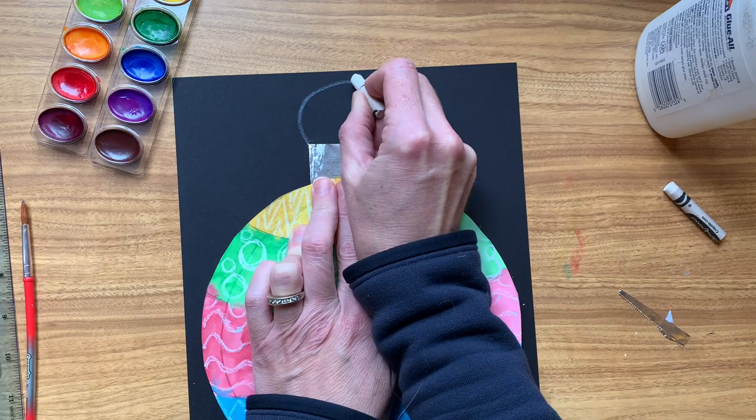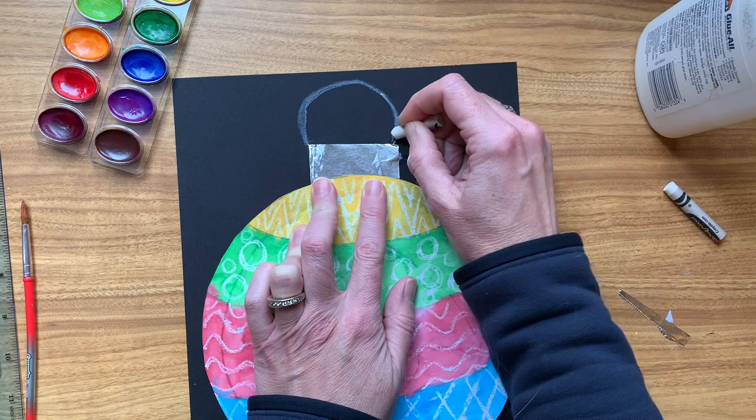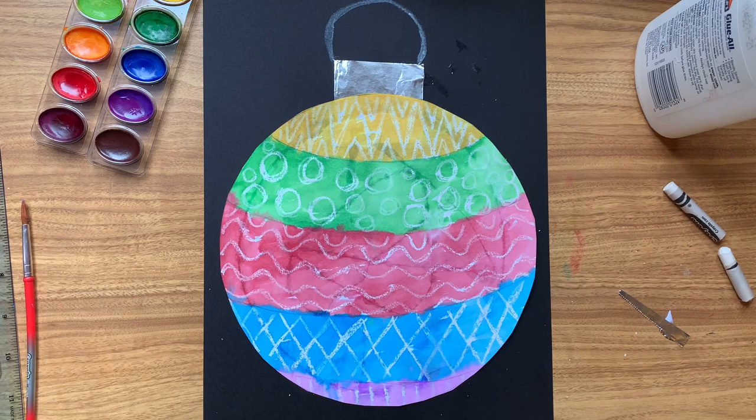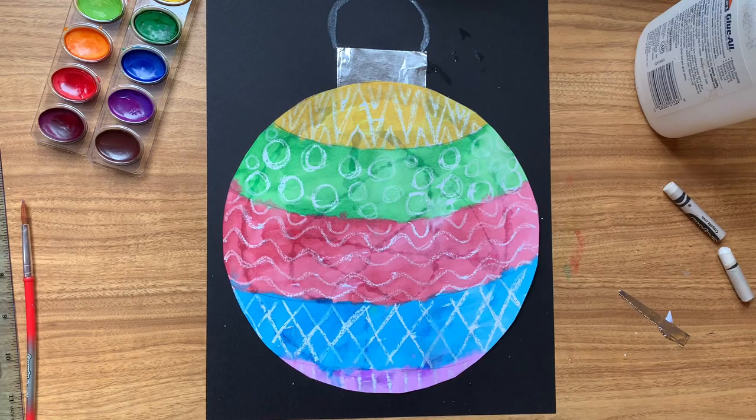I'm going to glue the foil down first because I want it to be underneath the bauble. Then here's my ornament with the glue — flip it over. You can see I have a little bit of space at the bottom and space at the top. I'll get it right in the middle and stick it down. That looks great. The last bit is to draw the hook at the top — I'm going to use my white crayon, or you could use a yellow crayon or a white coloured pencil. I'll go around it a couple of times to make it stand out.